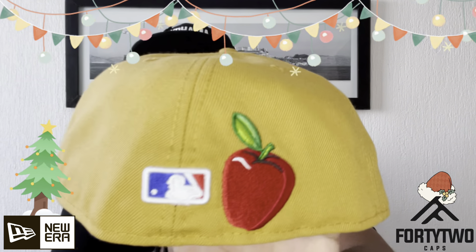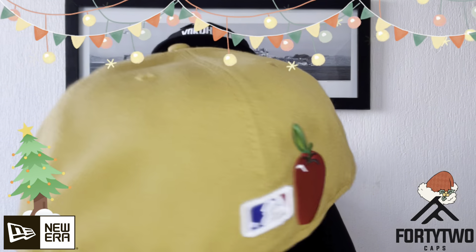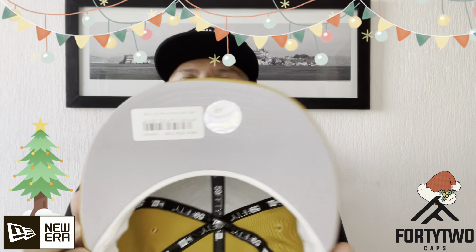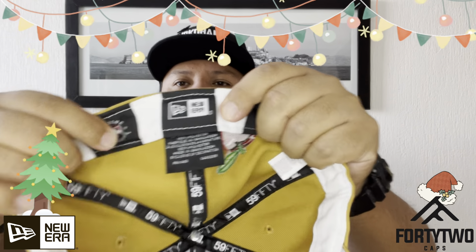Hello friends, my name is Antonio Anta and welcome to the YouTube channel of 42 Caps. In this video we have a new unboxing of gorras and we are staying in the European continent, as this time we have a new unboxing from the Topper Store website. So, without further ado, let's start with this new unboxing.